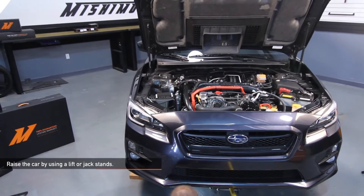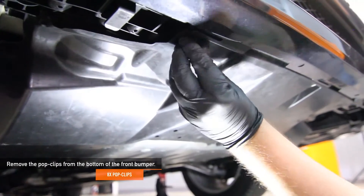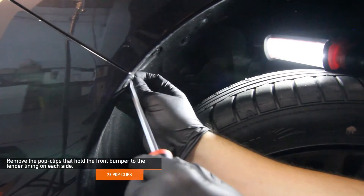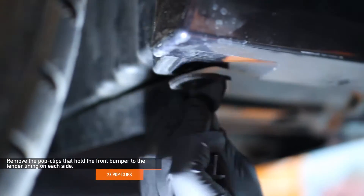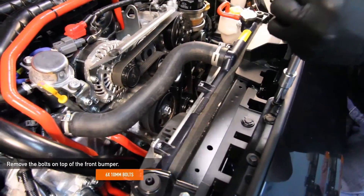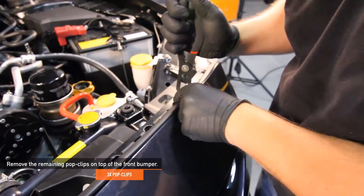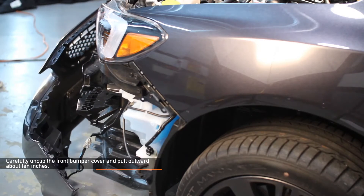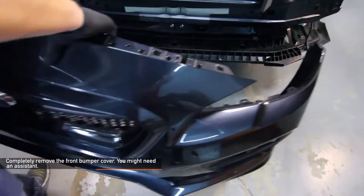To make removing the front bumper easier, lift your WRX with a lift or jack stands. Remove the eight pop clips from the bottom of the front bumper, then remove the two pop clips that hold the front bumper to the fender liner on either side. Remove the six 10 millimeter bolts on top of the front bumper, then remove the remaining three pop clips on top. Carefully unclip your front bumper cover and pull outward about 10 inches, ensuring the fog light connections are not damaged. Next, disconnect the fog lights, and you're ready to completely remove your front bumper cover.